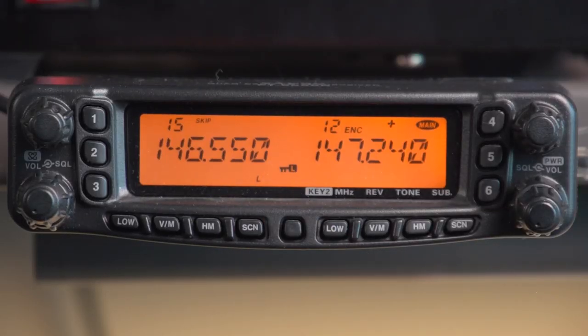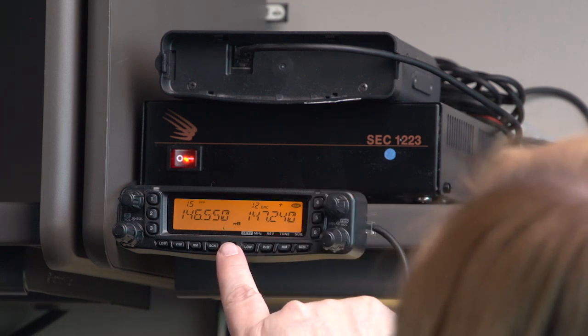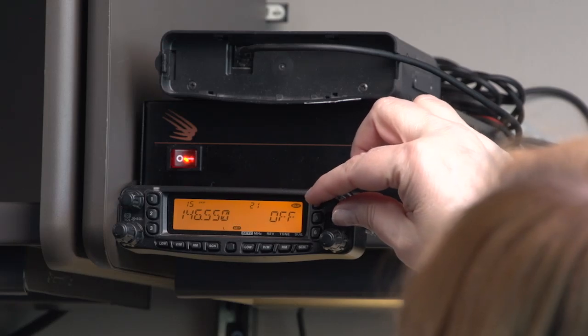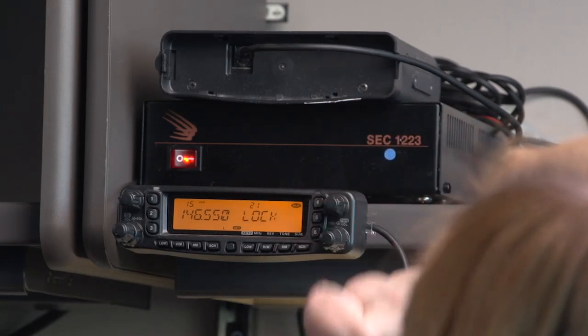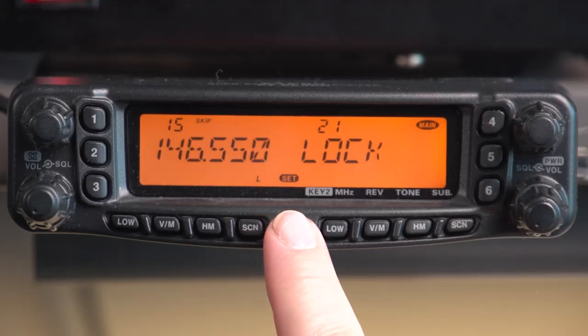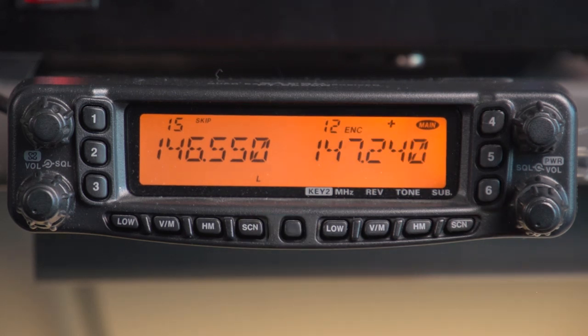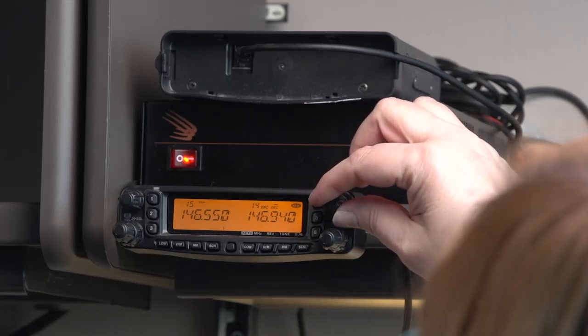If you'd like to unlock it, just reverse the procedure. Hit the SET button, go to LOCK, push in on the tuning knob, rotate it to the off position, select it by pushing the tuning knob again, and then exit menu mode by pushing the SET button. Now you'll be able to change the frequency or memory at your discretion.